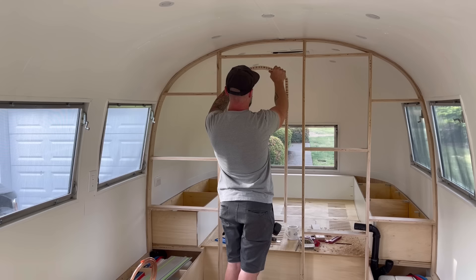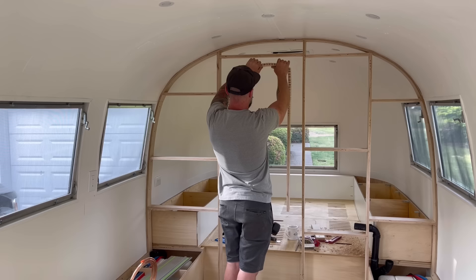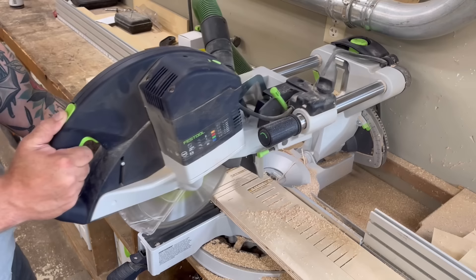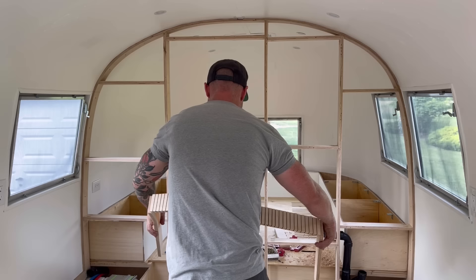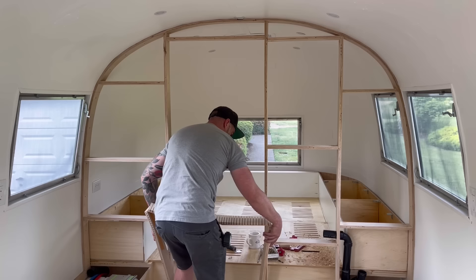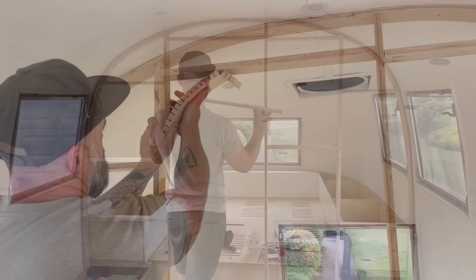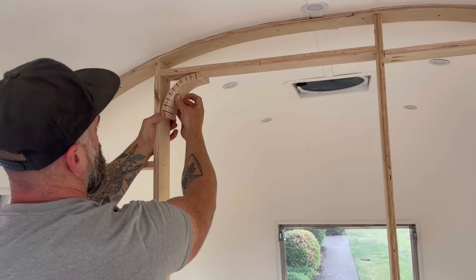The only problem is that when you cut kerfs they don't generally want to bend that way. I thought maybe if I cut them deep enough I could get away with it and thin down the veneer on that bottom side so maybe it would bend. As you can see that did not work — instead of bending it just snapped apart. But did this mean I gave up? Absolutely not. I went back into the shop, cut a whole new piece, kerf after kerf after kerf, told myself this time it will be different. Back into the Airstream with the confidence of a fool — and obviously it did the exact same thing, because kerfs don't want to bend in that direction. They just want to break.